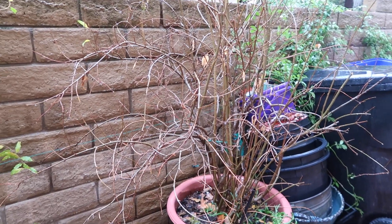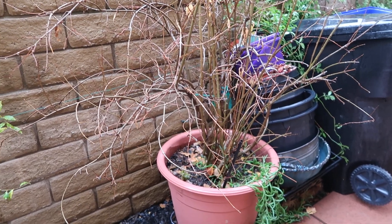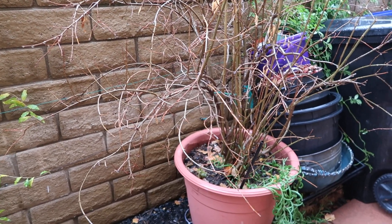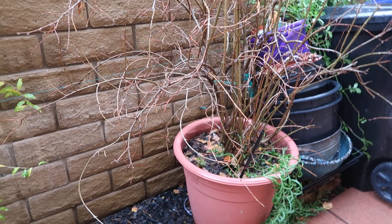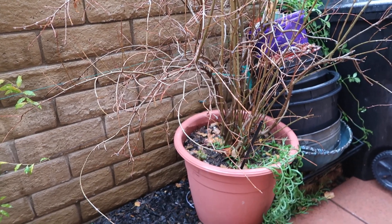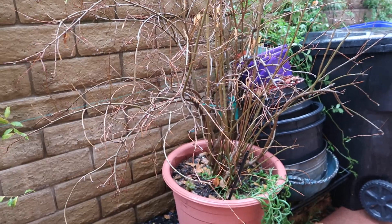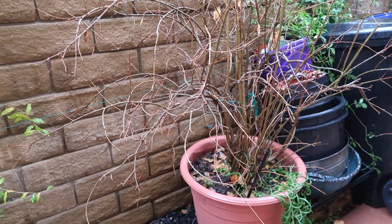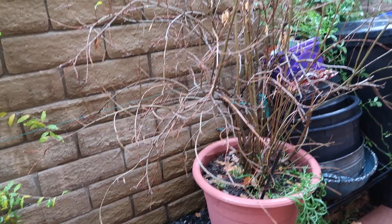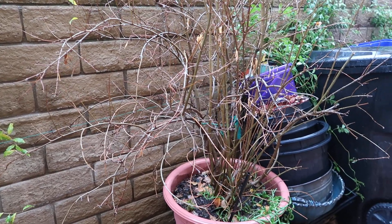Like I mention in most of my videos, when you're growing things in a container, the only resource that little plant or tree has is you. You are the resource. If you're not giving it the nutrients it needs, it's not going to grab them from the same soil it's been sitting in for weeks, months, or even years. If you're not giving it the water it requires — whether daily or weekly — that depends on the plant, the pot size, and how long it's been there. That's a whole other video I can do, because the type of plant, the pot size, and how many years it's been in there all dictate how much water and care it needs on a daily, weekly, monthly, or yearly basis.